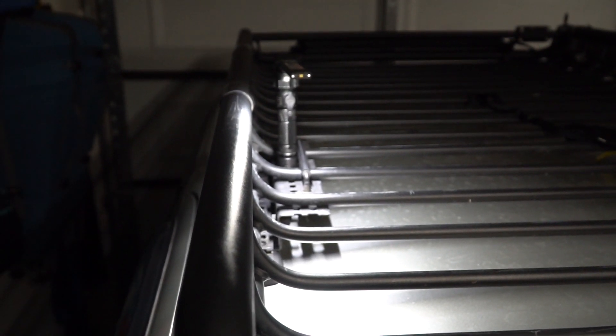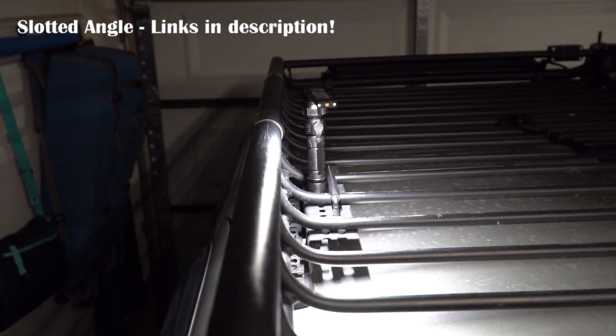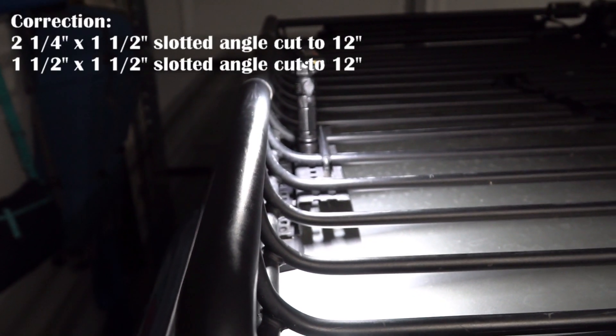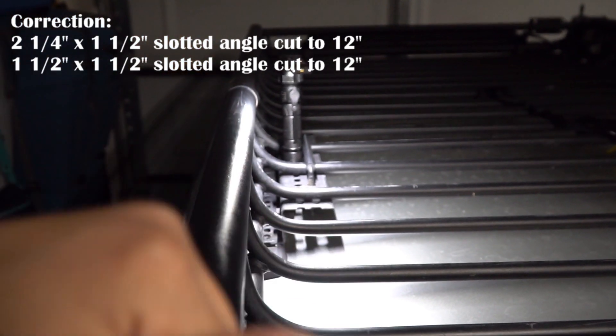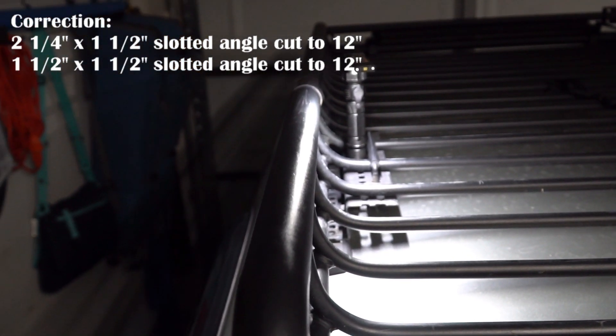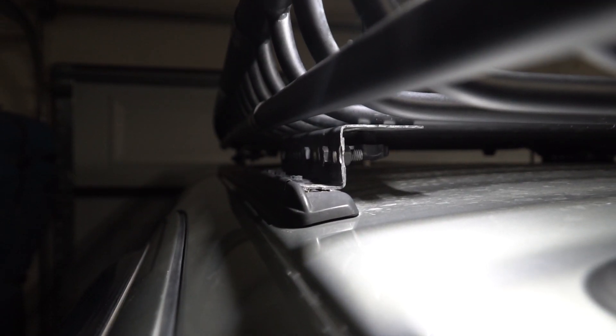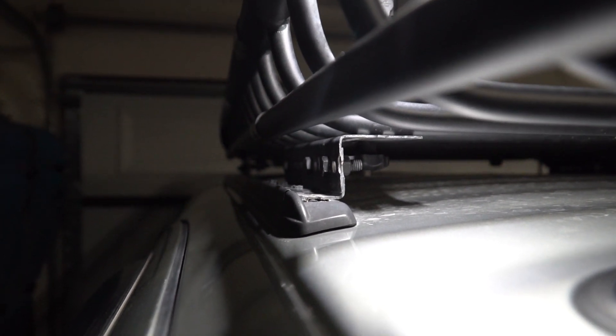Here's a shot of the mount on the passenger front of the vehicle. You can see it is just an angle bracket - angle iron. It's about 2 and a half inches one direction and then going down it's 1 and a half inches. And then it mates up to another piece that's 1 and a half by 1 and a half, and that piece sits on the factory roof rack rails. So you need to have the factory roof rack to do this.